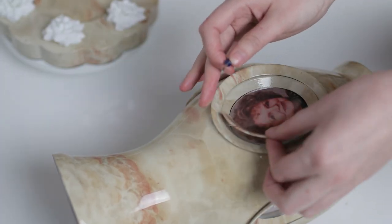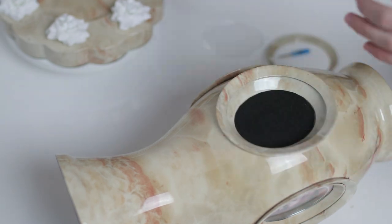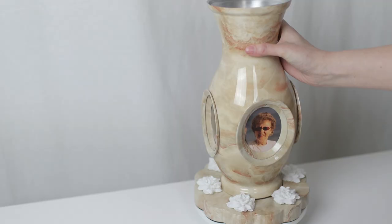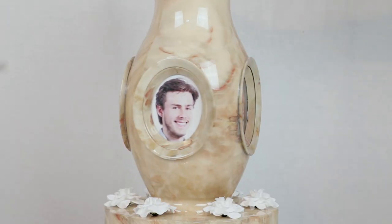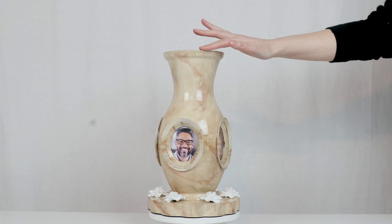With four interchangeable photo frames, you can choose to display your favorite memories and change them up as often as you like. The lazy Susan-style turntable in the base makes it easy to view and share those precious memories with family and friends.